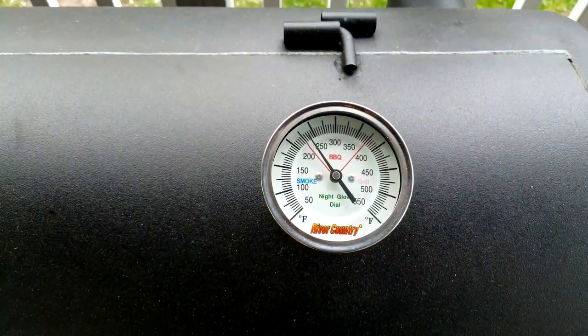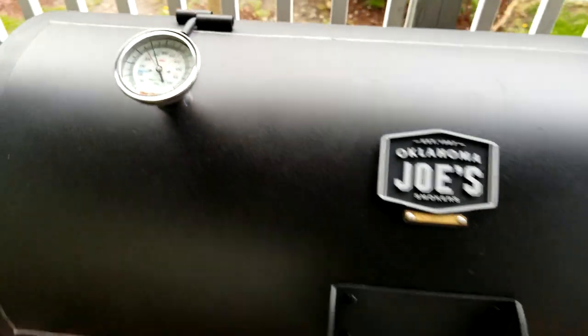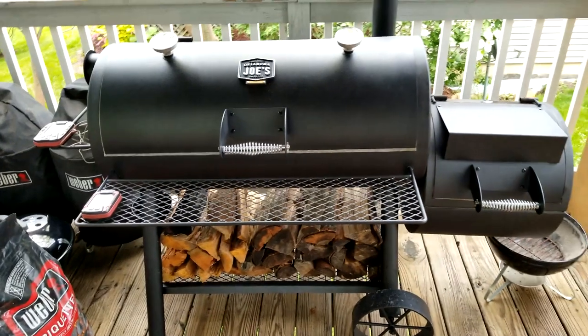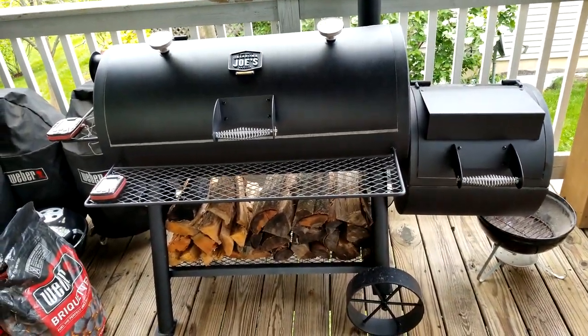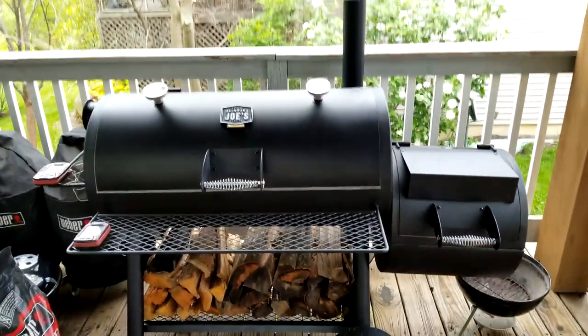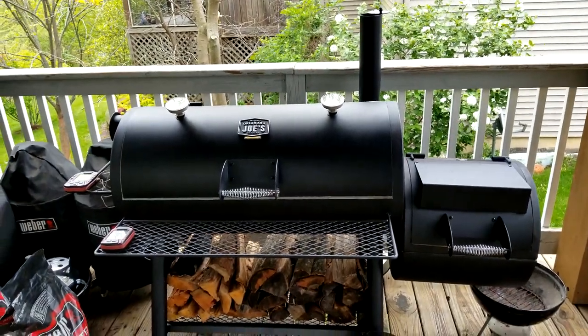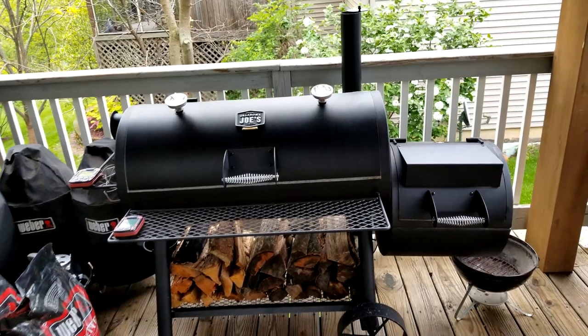I'll show you the recovery time from when I had the door open a couple of times — it's pretty quick recovery. It is cheap metal, but it's better than a lot of the other cheaper ones. This is 11-gauge, one-eighth-inch steel, which isn't bad. I'd preferably like quarter-inch or even half-inch for a firebox, but my mobile smoker is being built.